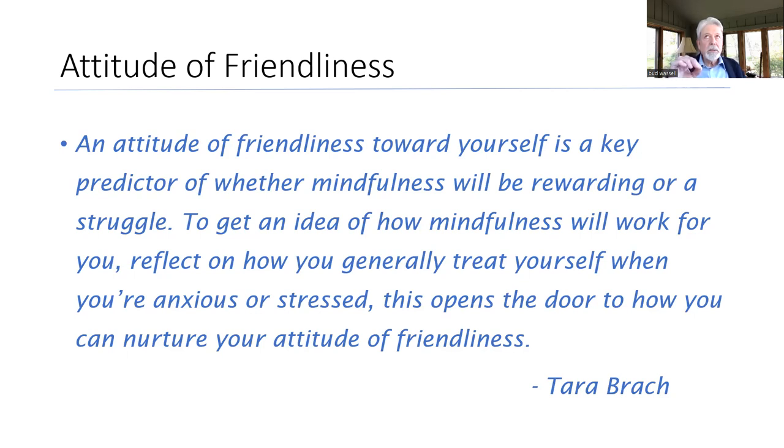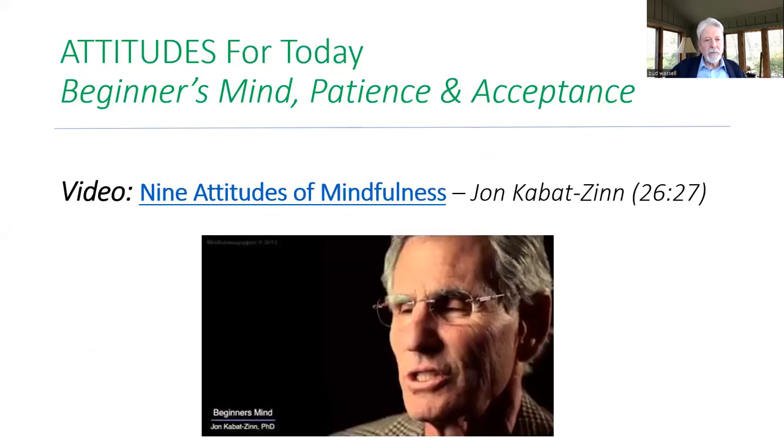We're going to be talking maybe in the last week about self-compassion — really important stuff. So try to keep that attitude of kindliness or friendliness toward yourself as we do this.